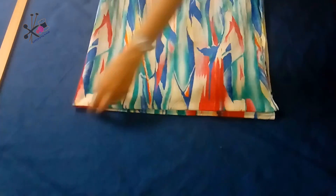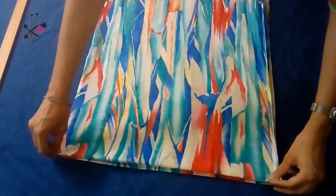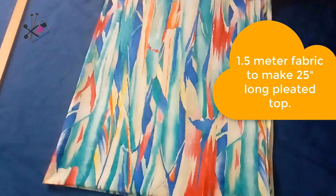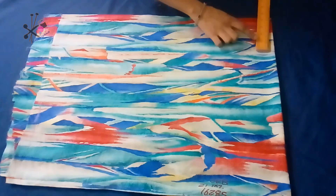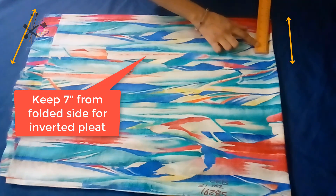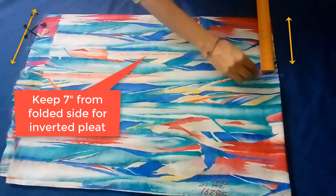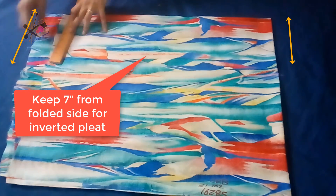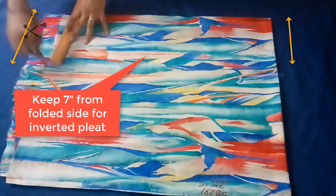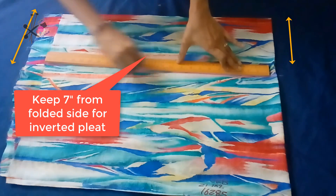The fabric is folded on the sides and on the back side as well, and we will cut front and back together. If you don't want a pleated design on the back side of the dress, you can cut that in a simple way. Before cutting, we keep 7 inches from the folded side for our pleat.